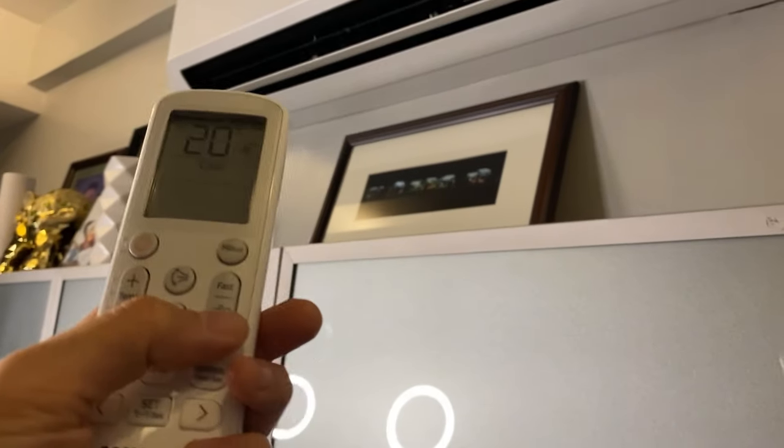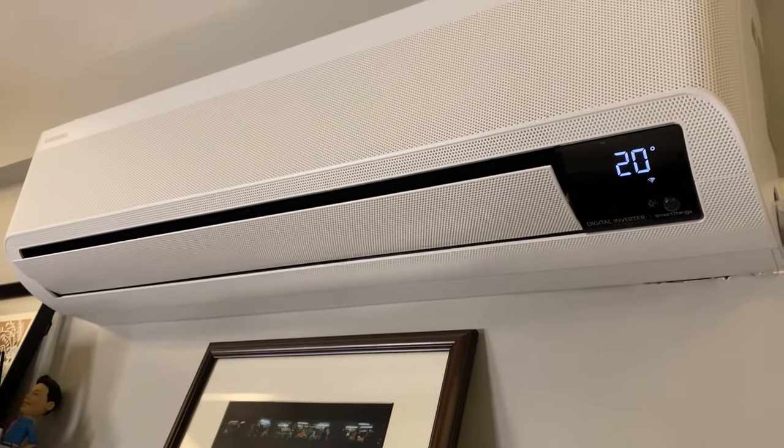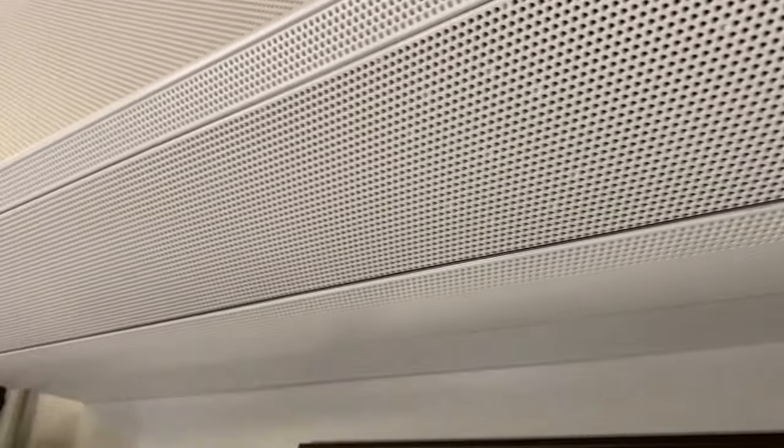Here's the thing I love about it the most — you can see it's hitting me directly and it is so cold, guys. But watch if I press this... now I didn't get a nasty chilly breeze. It's hitting me directly but with no harsh draft.